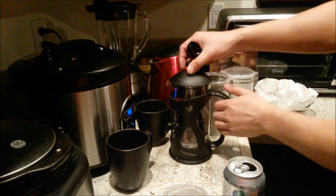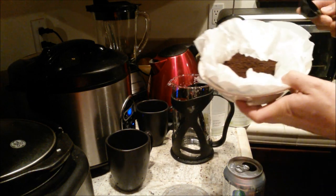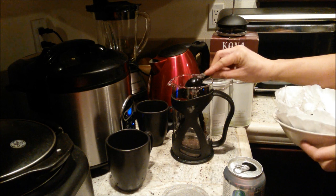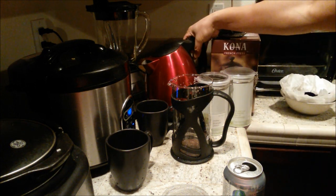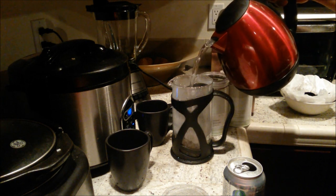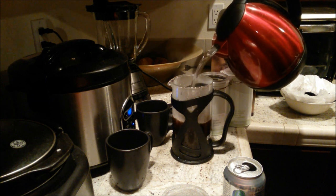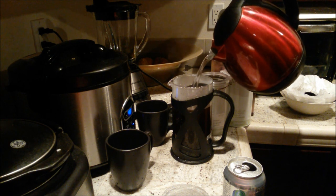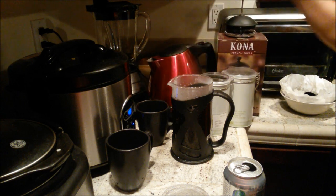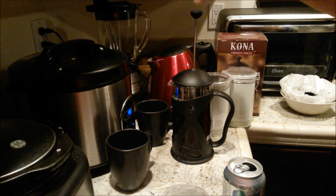Alright, the first step is to pull the plunger out. I have some generic blended coffee right here — I'm going to take one scoop of this, pour it in, then pour the boiling water in, leaving one inch on the top. Now I'm going to put the top back on but don't press yet — we're going to let it sit for four minutes.